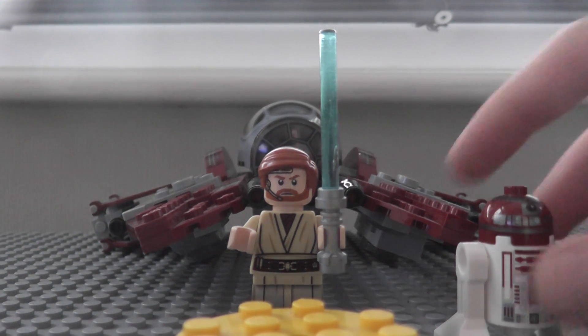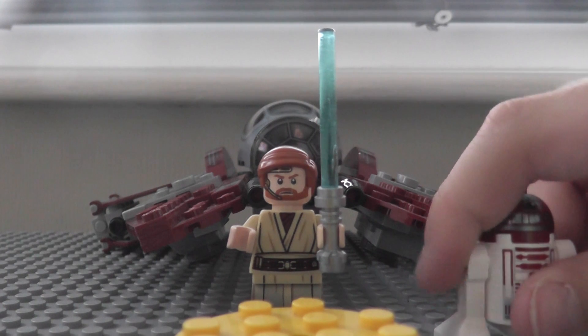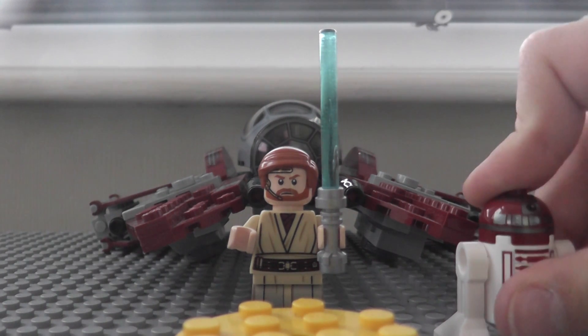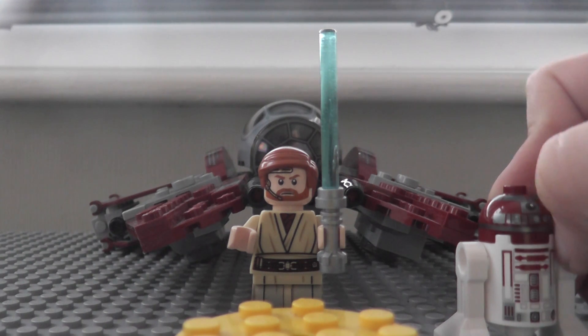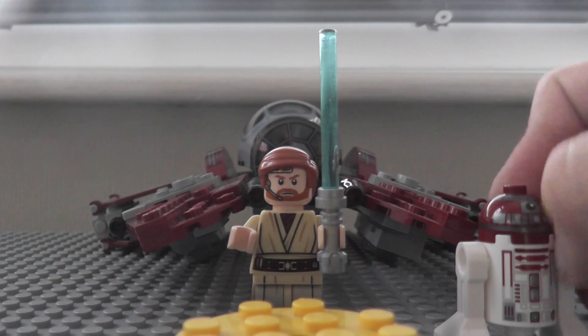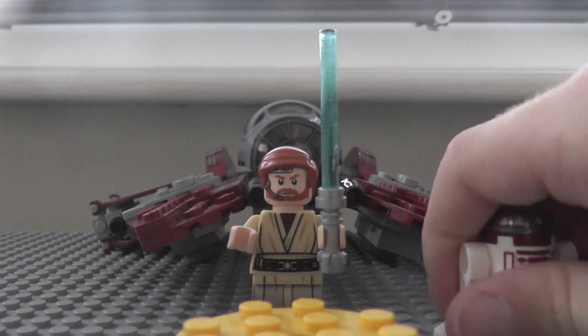Hi guys, it's me Philip and today I will be reviewing Obi-Wan's Jedi Starfighter. I got the 2014 one of Anakin's, but I don't know if I'm gonna review it because I think I broke it. I was a kid back then, okay? Let's review the figures, like we always do.